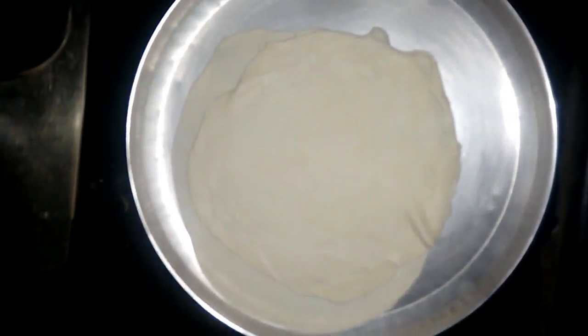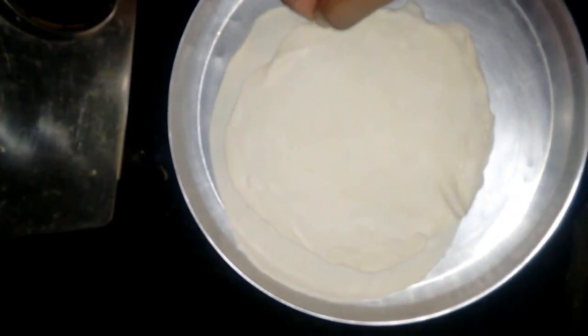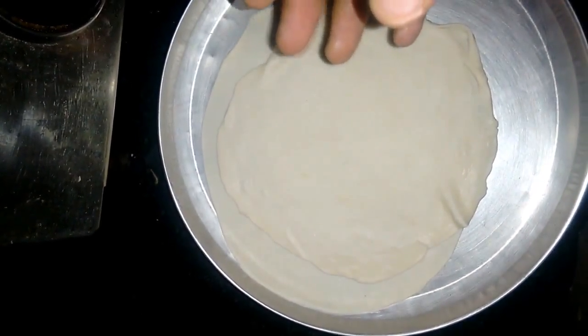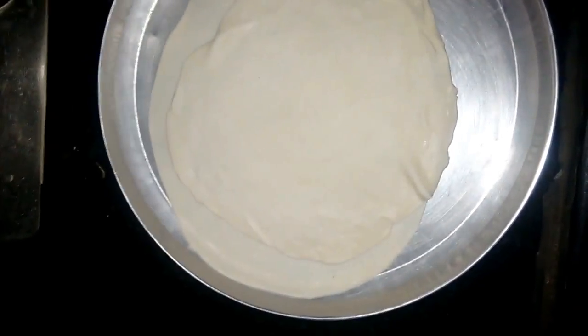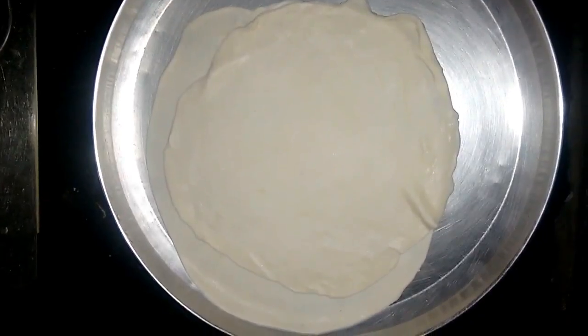For the chicken frankie, I will just roast this and make it a little firm, then put the gravy and the chicken in, stuff it nicely with chopped onions, and roll it up. A tasty chicken frankie will be ready for us.